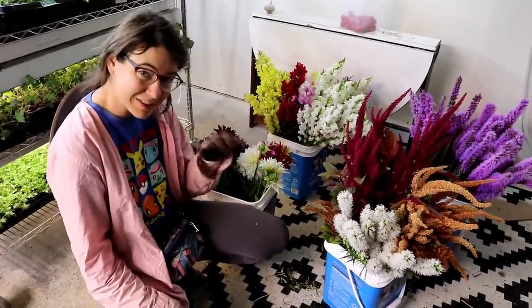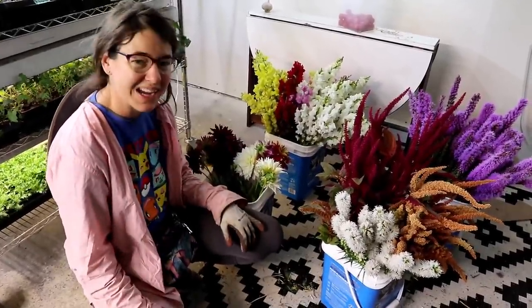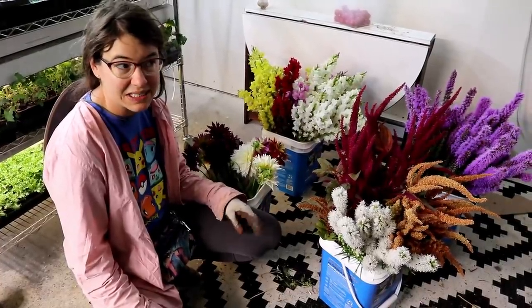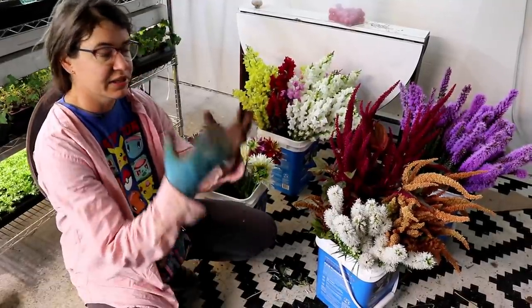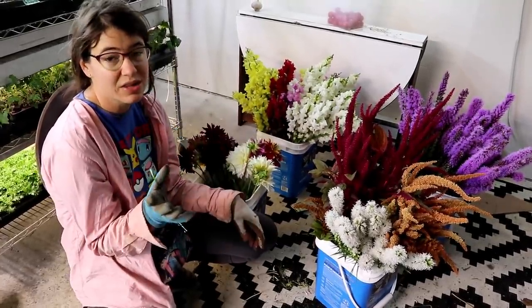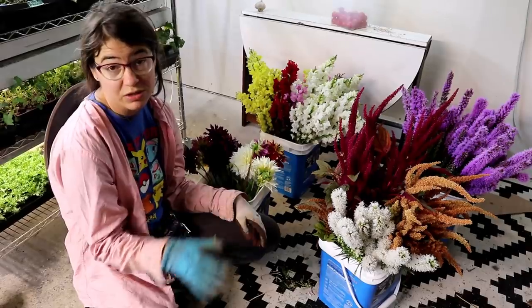Maybe the rain is coming. If it rains, I'll stop harvesting and wait to see how wet the flowers get — I don't want to pick them and have them just soaking wet inside. If the rain gets on them outside and then it warms up and they dry off, that would actually be better for harvesting than picking them while they're soaking wet.